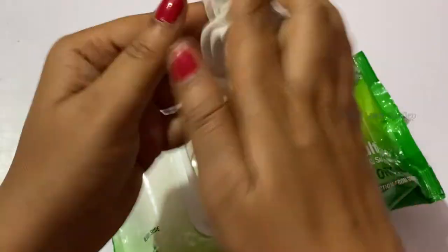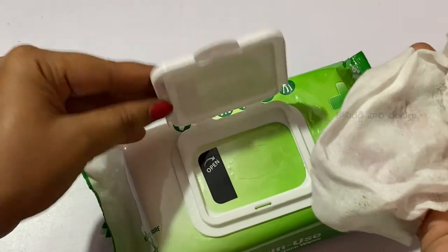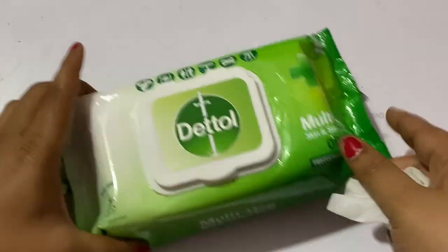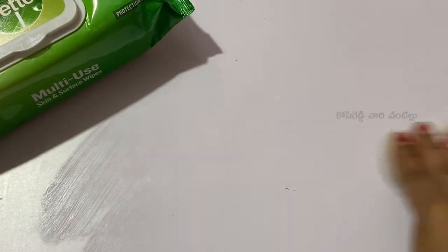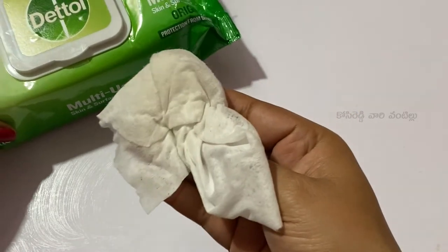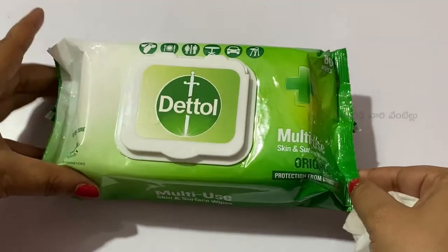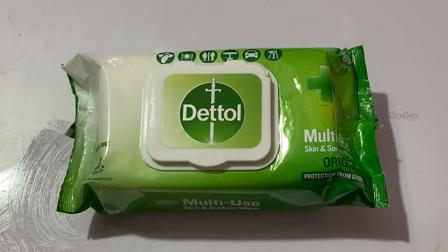I am going to clean surfaces — I will use it on my systems and laptops. It cleans bacteria and viruses from surfaces easily. It is easy to use for sanitizing and cleaning.